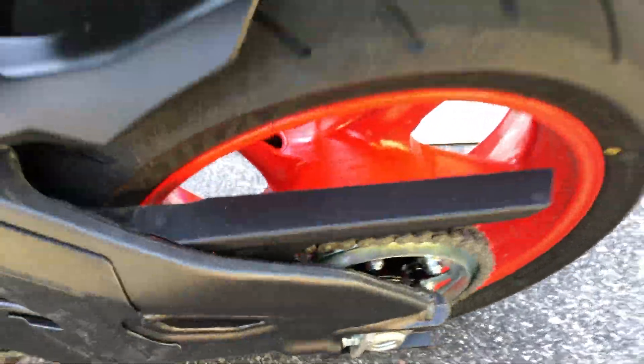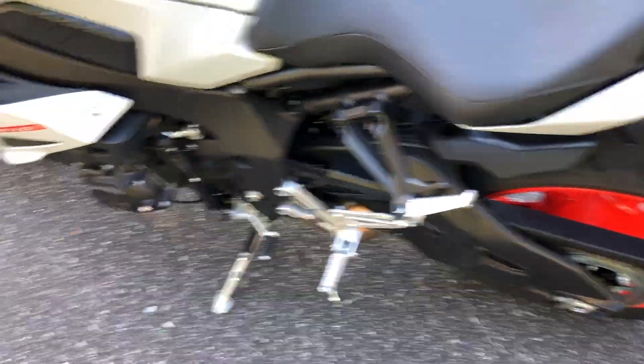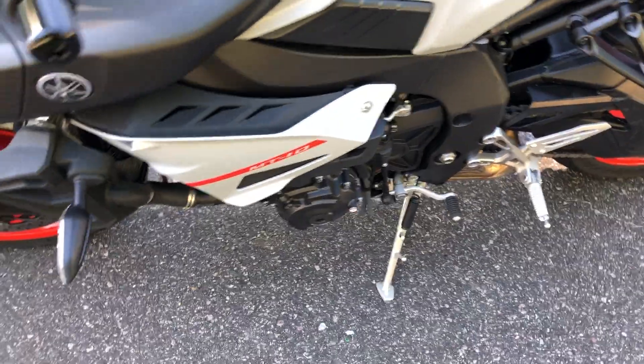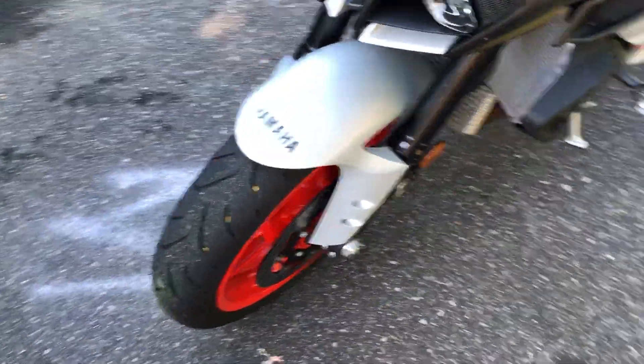I took it out to an old airport landing strip yesterday — closed course blacktop, but it's neglected. It's probably as fast as I'll ever ride it. It's 140 miles an hour.